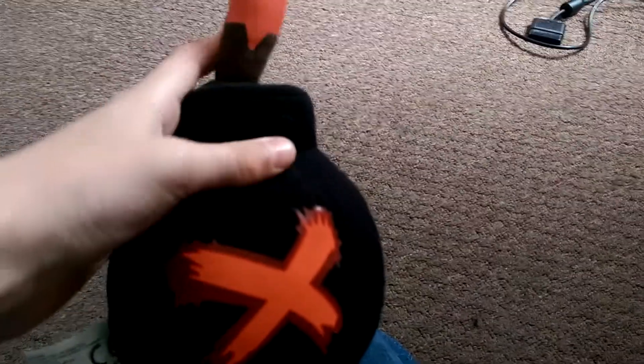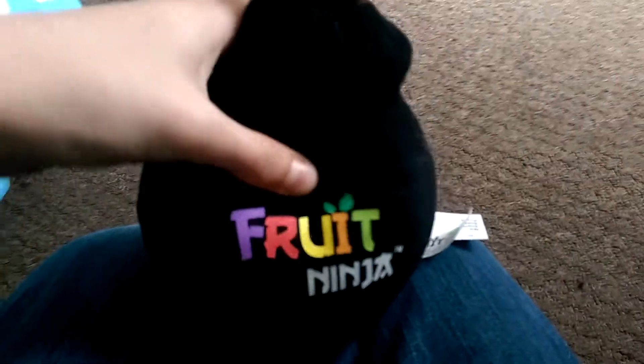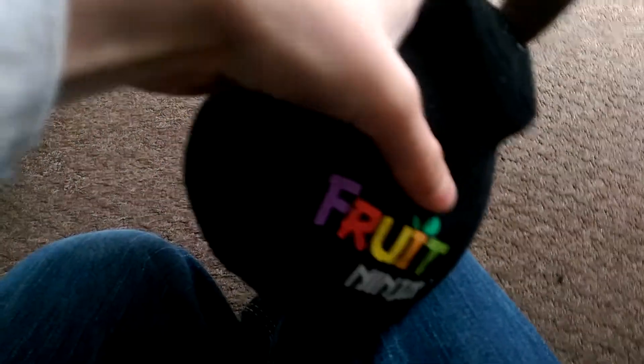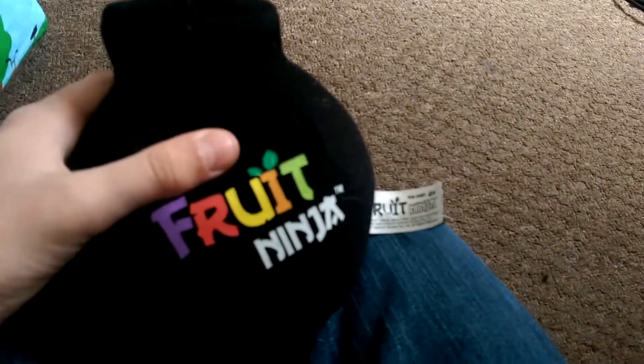Now, I have four items. First up we have a fruit ninja bomb, and it's going to be brushy. When you press this part, it makes fruit ninja bomb sound effects.